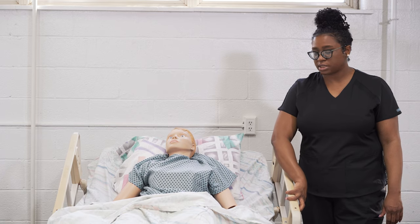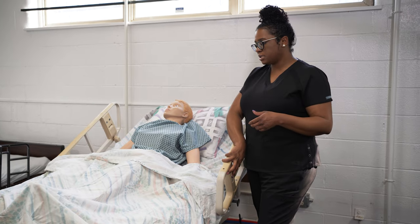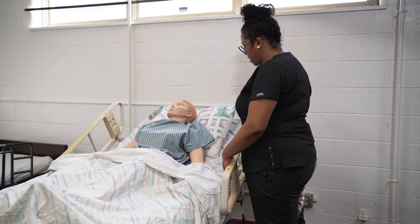Always be sure to let the resident know that you're moving the bed before you move it. And then once the bed is up to working height, we are going to lower the head of the bed. Ms. Smith, I'm going to lower the head of your bed.